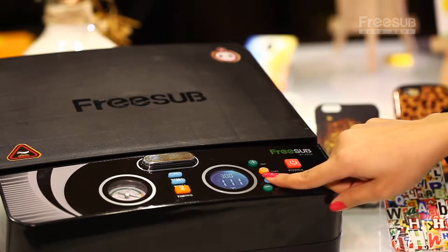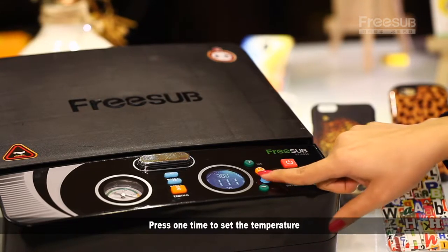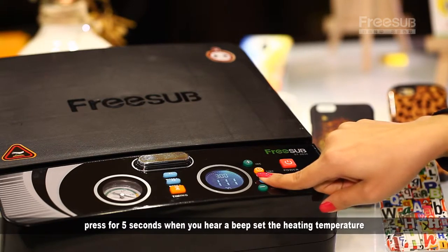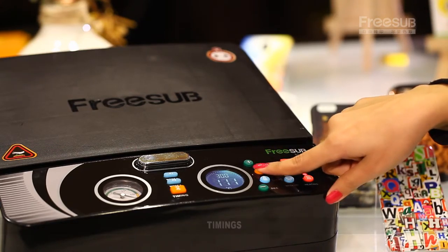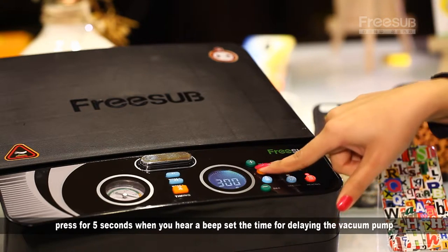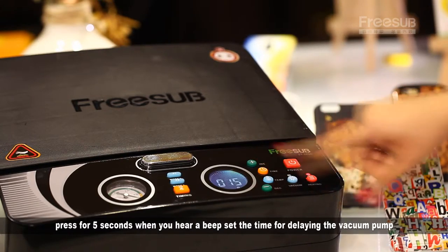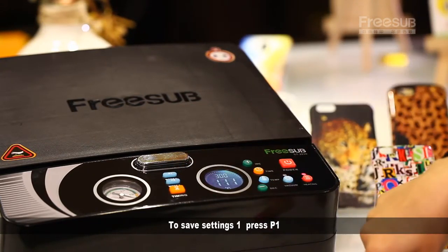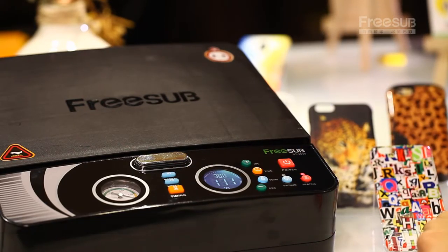For temperature: press one time to set the temperature. Press for five seconds — when you hear a beep, set the preheating temperature. For timings: press one time to set the timing. Press for five seconds — when you hear a beep, set the time for delaying the vacuum pump. To save settings one, press P1. To save settings two, press P2. That's all.